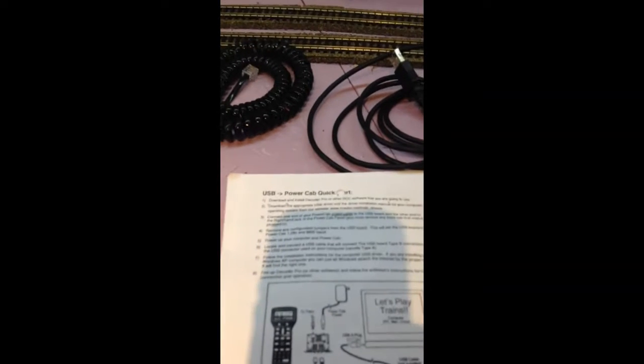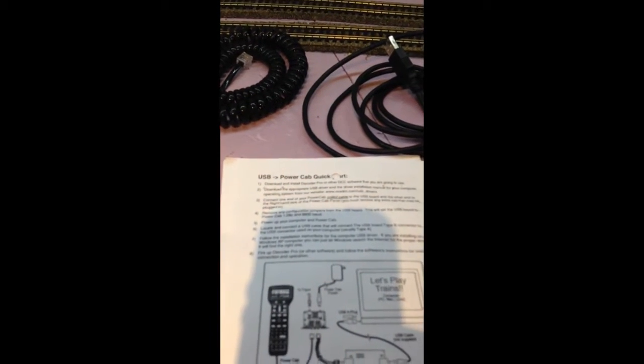Basically what you want to do is ignore all the instructions except flip to the back for the quick start, because I went through the other instructions and they weren't very helpful.